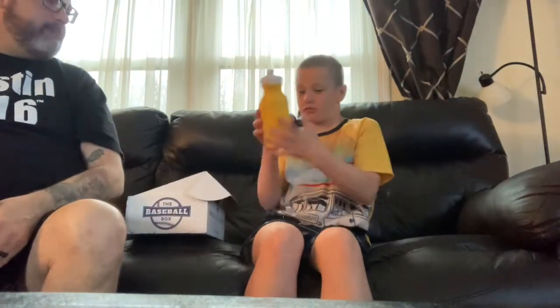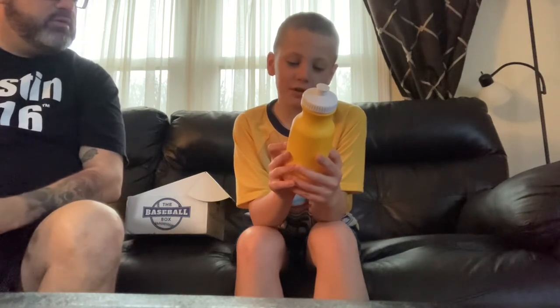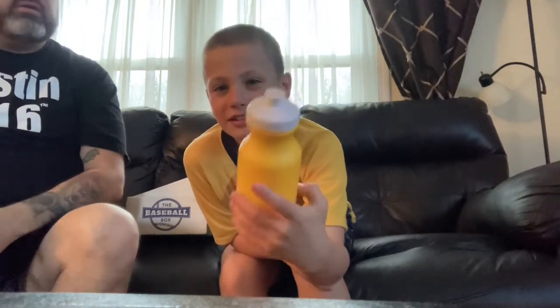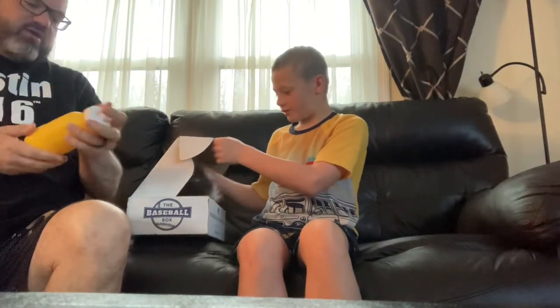Next, we got a water bottle. It says, 'Caution — beware of batted balls leaving the playing field, especially when I'm up to bat.' That's right, we'd like to see that! A little water bottle — you've been taking Gatorade, but we can pop this in. You got a little pocket on the side.